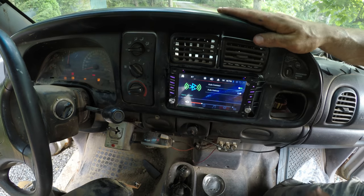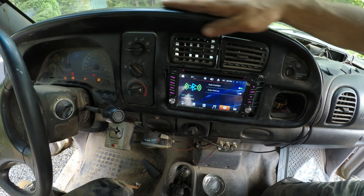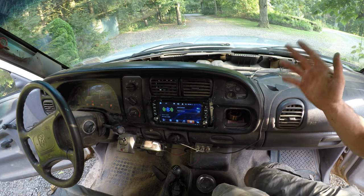Well, that looks pretty damn good to me. It's in there. Dash piece is back on. I'm calling this a job done.